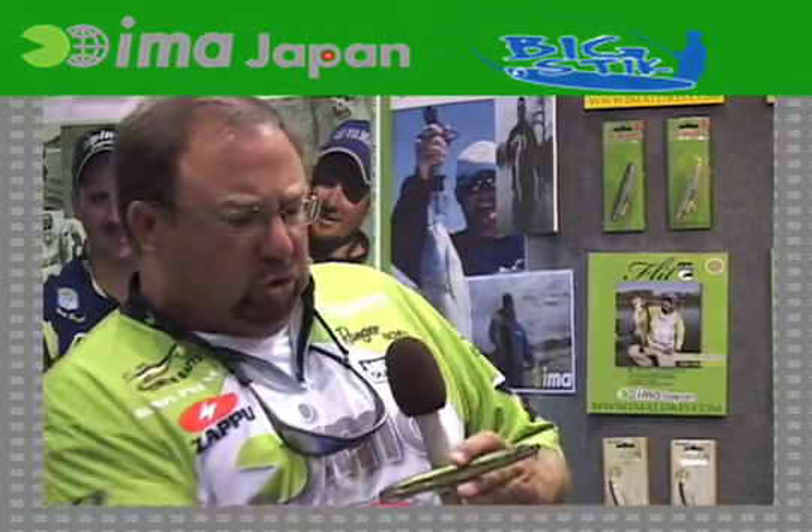When you hit it real hard — bam, bam, bam, bam. But then when you do a slide and then bring your rod tip back up, give it a little slack, it'll slide off to the sides real slow.